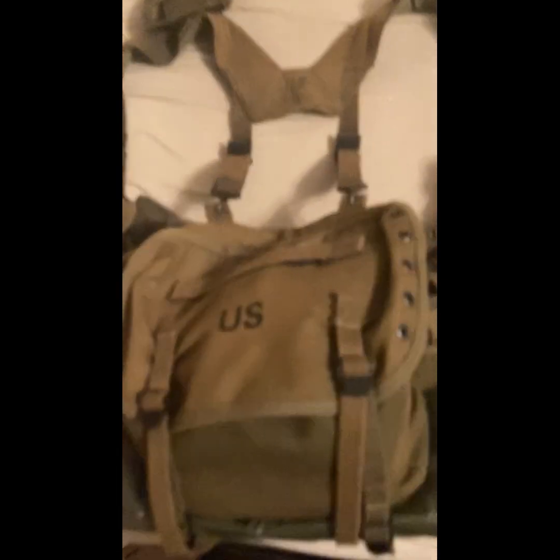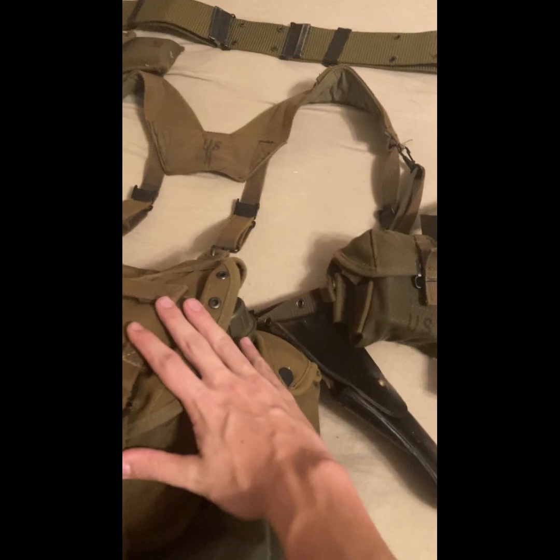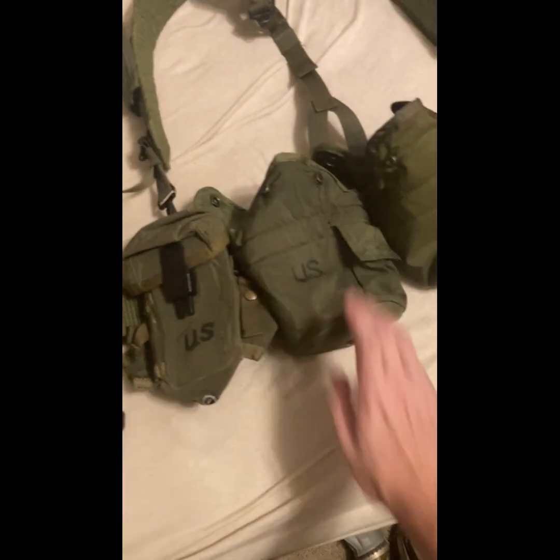Hi everybody, I'm the Certified History Nerd, and today I will be going over the comparisons of the M56 equipment and the M67 equipment.